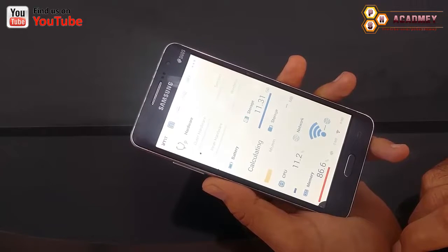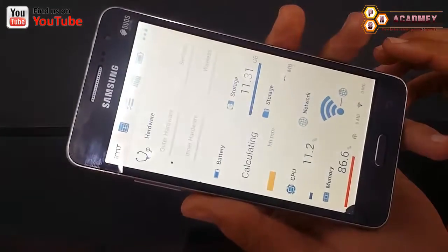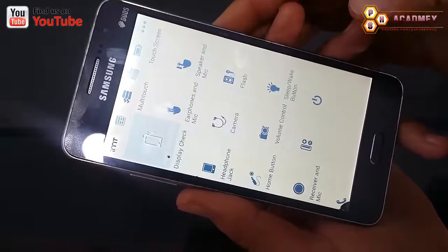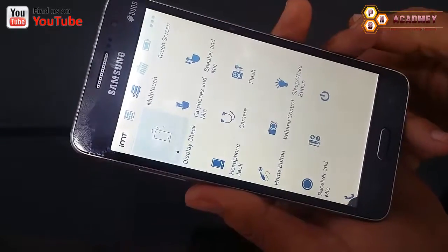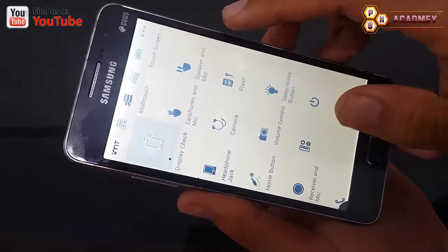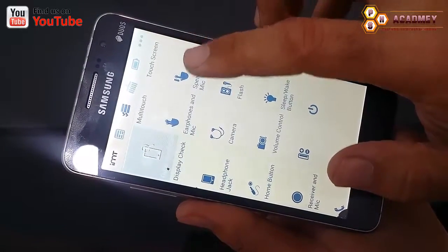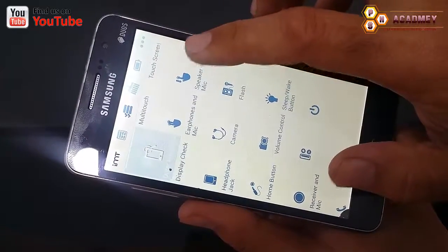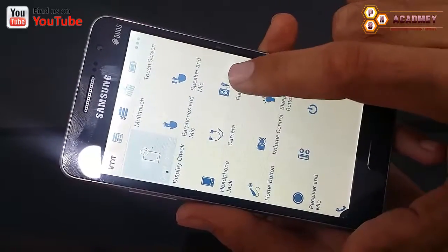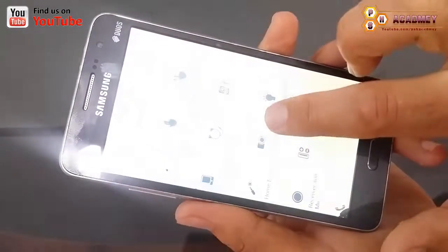Here you can see the interface of this Android app. From here you can check different things: you can check the multi-touch of your Android phone, you can check the touch screen, you can check your display, you can check your earphone and mic, your speaker and mic, and your headphone jack.